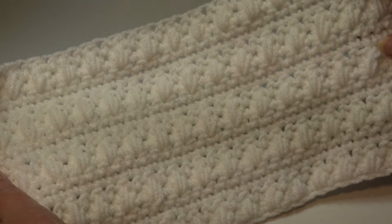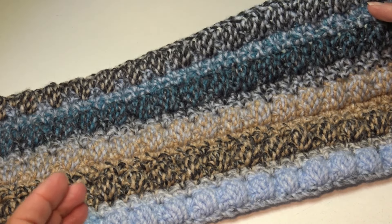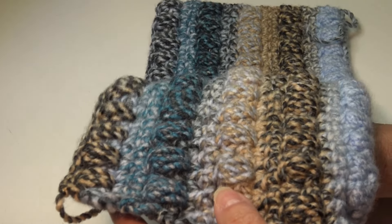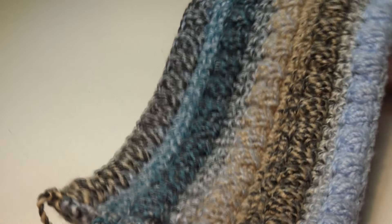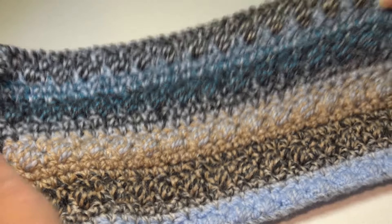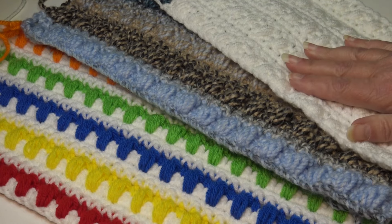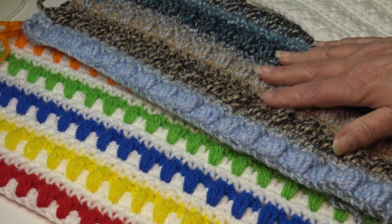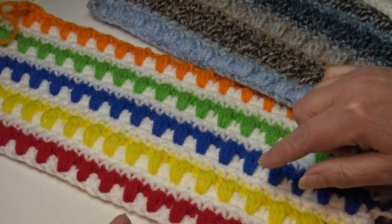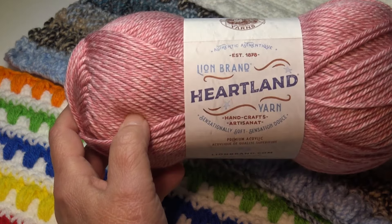I have one more sample made with Premier Puzzle yarn — just beautiful with those colors. You can see those puff stitches on the side how they raise up. This is one of those stitch patterns that looks good in just about any yarn — whether you use a solid color, a specialty yarn, or if you decide to change colors. On this sample I changed colors every time I did the puff stitch row.